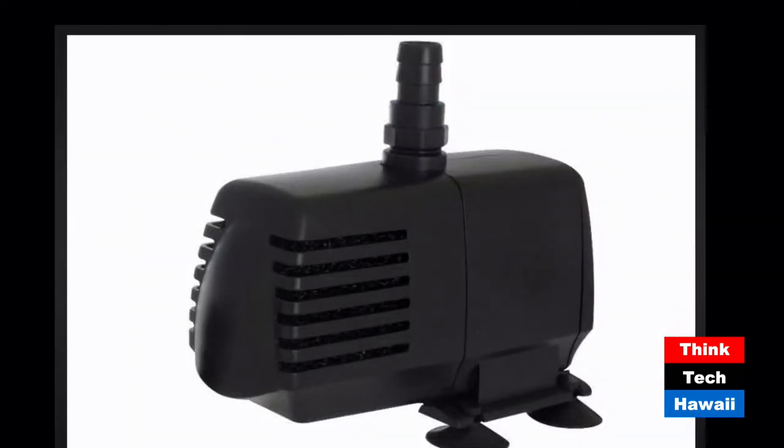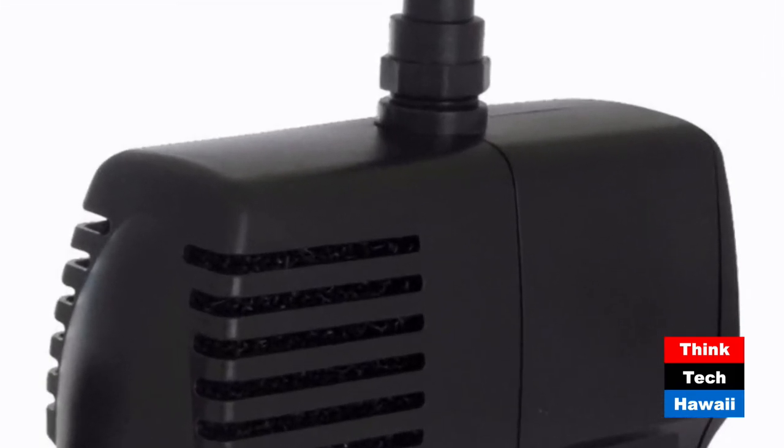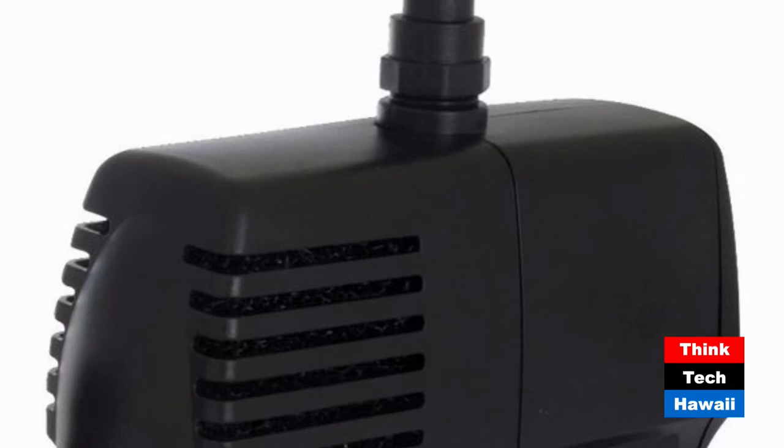These little commercial submersible pumps have a little filter on them - guess what gets clogged? Imagine telling a school teacher she has to go out every day, pull the pump up, clean it, put it back in, and disassemble it once a week. Good luck telling an elementary school teacher she has another daily chore. Our airlifts, on the other hand, we virtually never clean them. The smallest pipe is one inch, so everything just goes through it. No filters to clean.